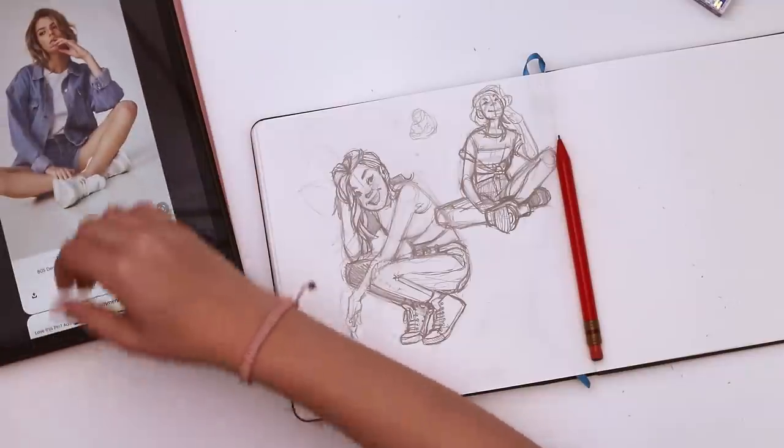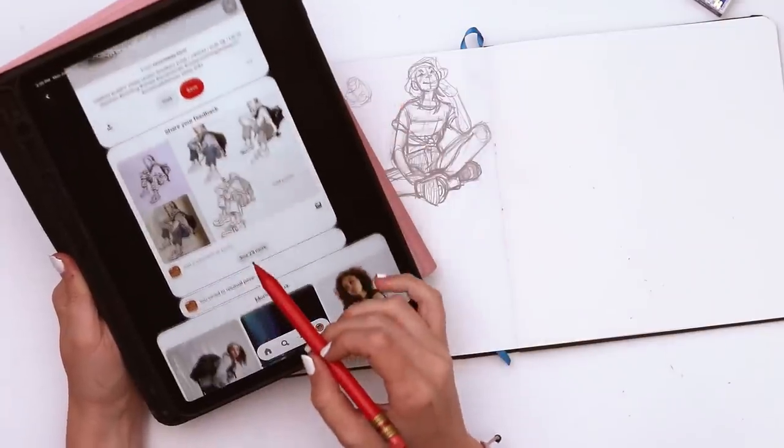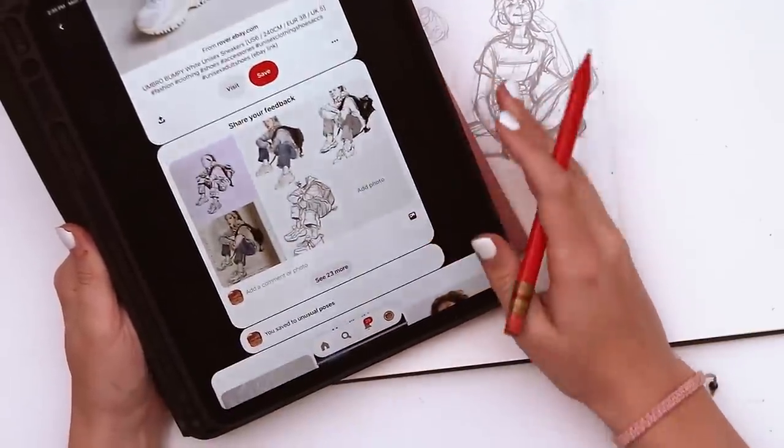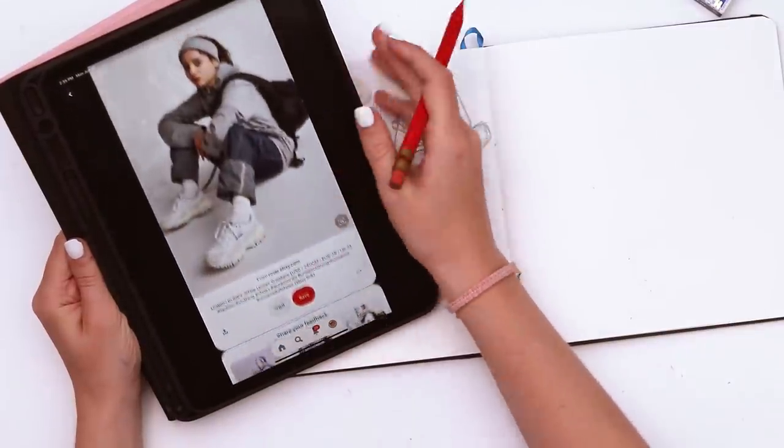Wouldn't mind drawing that one again, but just for the sake of variety, let's do another one. Look — other people have drawn it too. How cool is that? Anyway, stop looking, back to the pose.